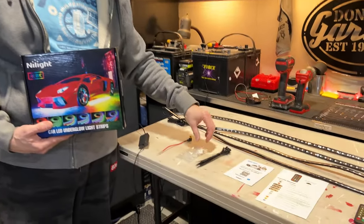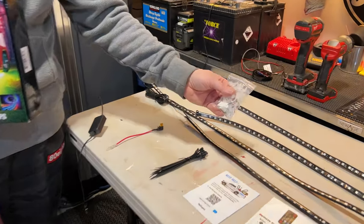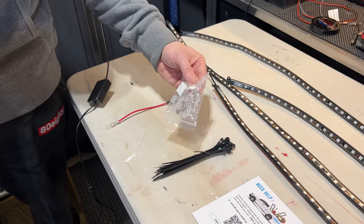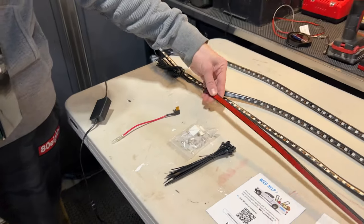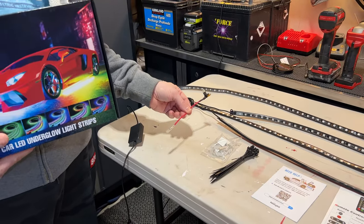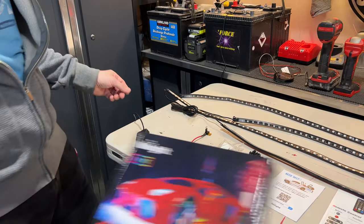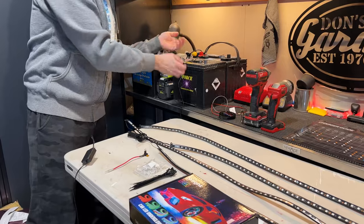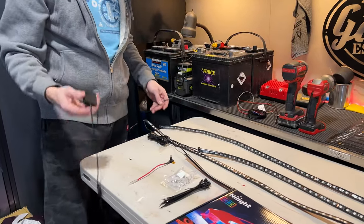We've got a bunch of cable ties depending on how we want to install it. We've got these little brackets that fit over top of the light with some little screws. There's adhesive on the back of every strip. This here is a fuse tap that I purchased separately — I'm choosing to install it this way, but you don't need to. You can go directly to your battery. This little box is controlled with your remote or the app.